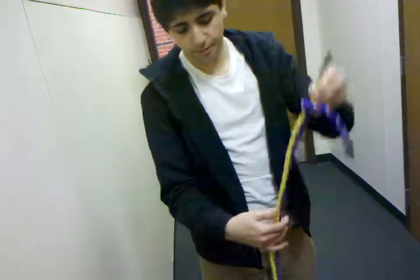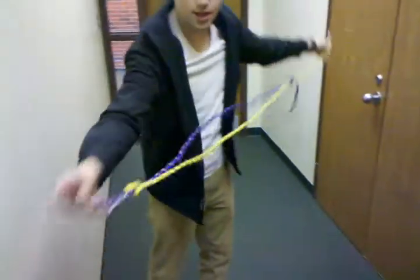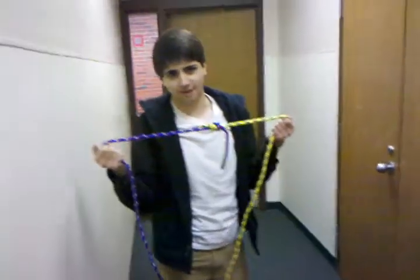And then we're going to pull each knot so it closes. Ready? Here we go. That's the fisherman's knot.